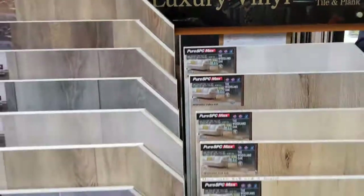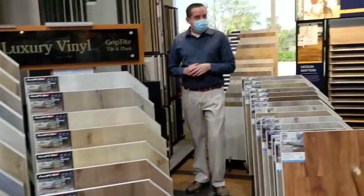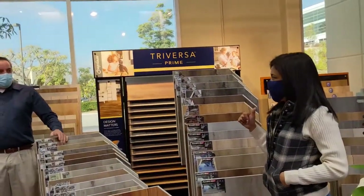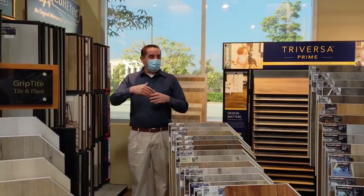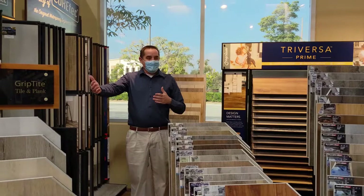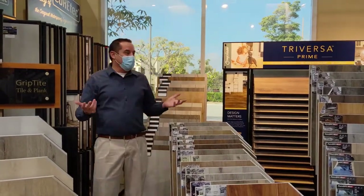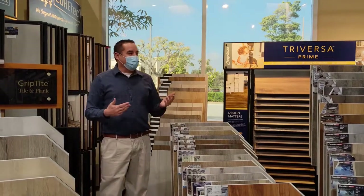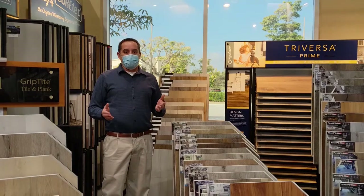That's just the product — installation costs more. The installation is $2.50 a foot on all the products. That would be useful if you took out stone and were having issues with casing heights, or if you had stone in a bathroom and wanted a floor that was more similar in height. Otherwise, the other products are about three-eighths of an inch — they're all about the same thickness.